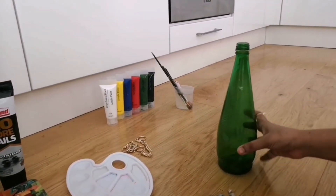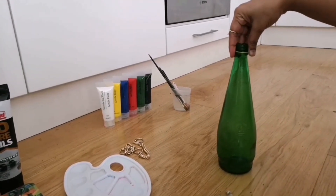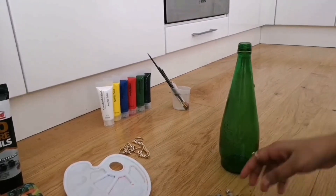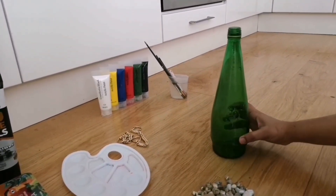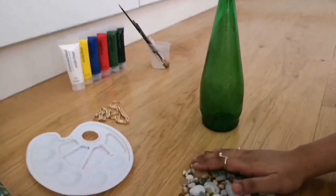This is the bottle I have selected for the DIY today. This is a beautiful glass bottle. You can select any bottle that you have at home with the available items. I have this bottle which is already beautiful. I want to decorate it with pebbles first.